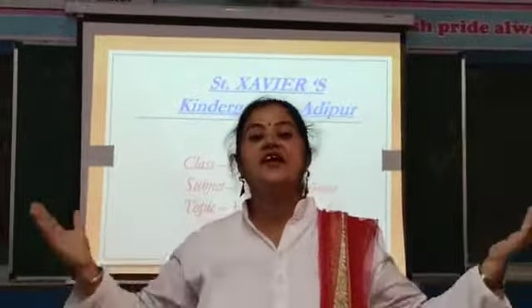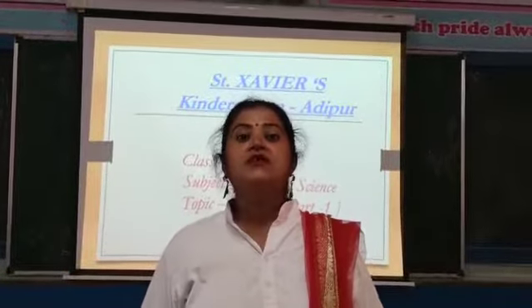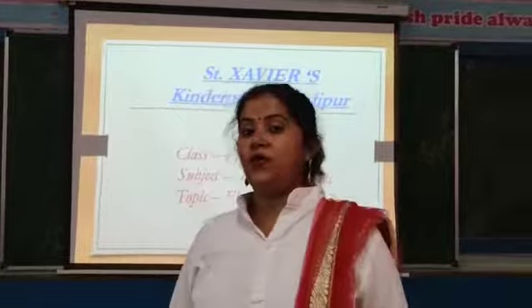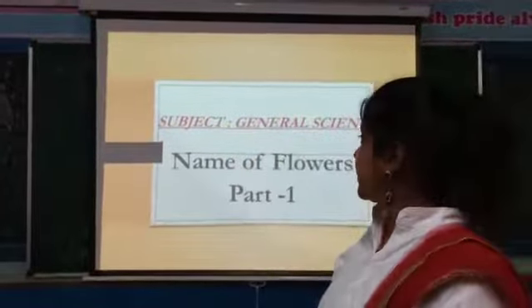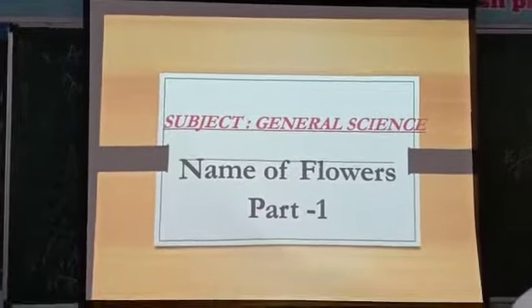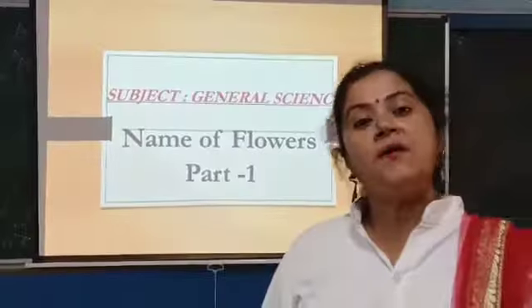Good morning once again my little angels. Today ma'am is going to teach you a new topic in your journal — Names of Flowers, Part 1.